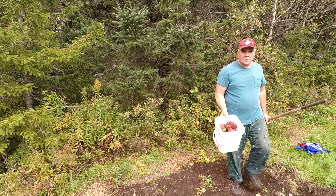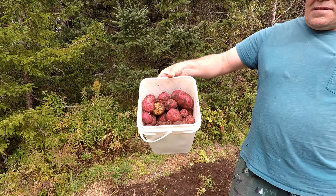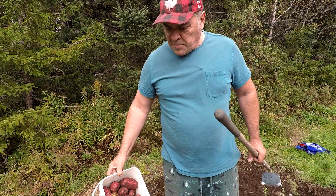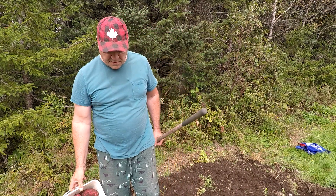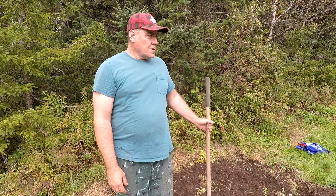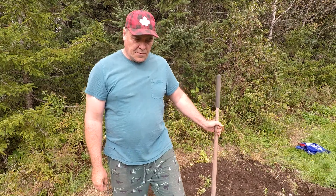We didn't do too bad — look at that. Twenty to twenty-five pounds of potatoes in there, probably twenty pounds. That's a pretty good little haul. We're going to head back into the cabin and take it easy for a while.